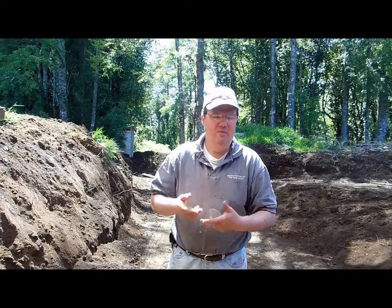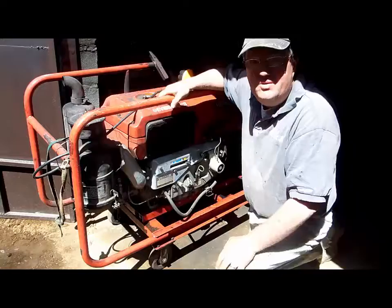How did it get that way? Well, it overheated when the belt broke, and I didn't know the belt was broken. Because of that it weakened the gasket, and so what you're going to see me do today is take apart this generator.